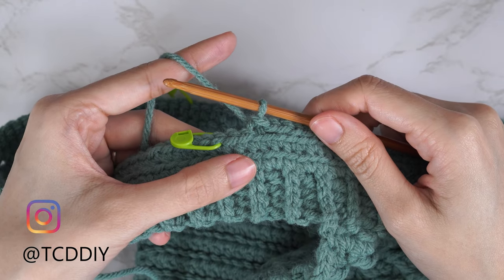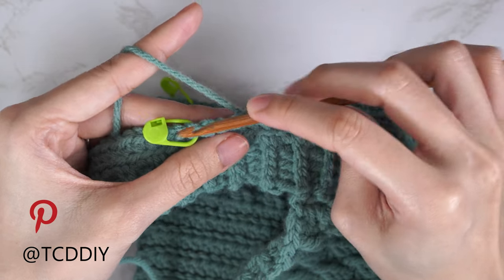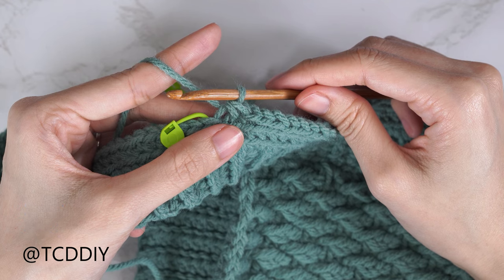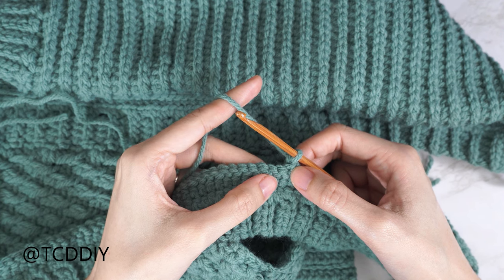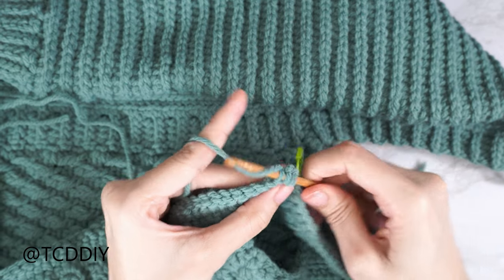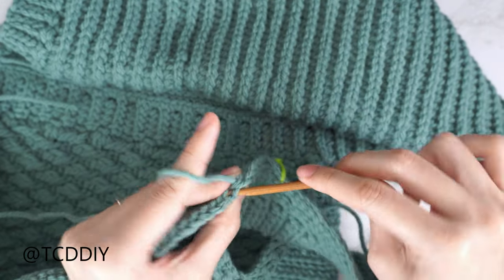We've made our way down leaving two stitches before the stitch marker. Now do a decrease of two back loop slip stitches: insert into the second-to-last back loop, pull through, then into the last back loop — with three loops on hook, yarn over pull through all three. Chain one, flip your work, and start this row with a decrease as well: insert into the last stitch's back loop, pull through, into the next back loop, yarn over pull through all three. Then one back loop slip stitch into every stitch; at the end chain one, flip, and continue with decreases into the last two stitches.